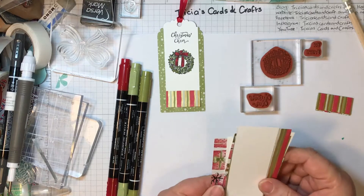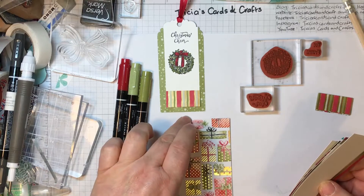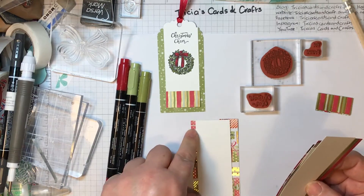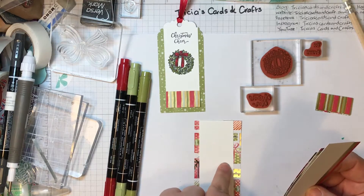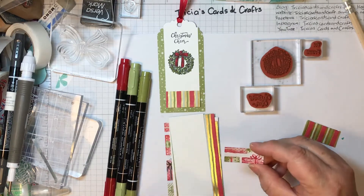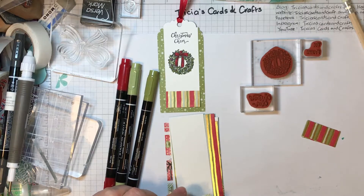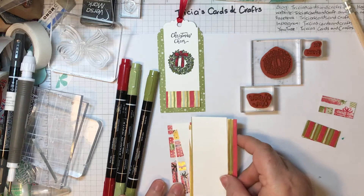I've also used some Pear Pizzazz to colour the wreath in as well. I've used a two-inch strip by about four and a quarter for the back part of the tag, and the Whisper White is about four inches by one and a half inches. The small piece at the bottom is three quarters of an inch by the same width, so one and a half inches.